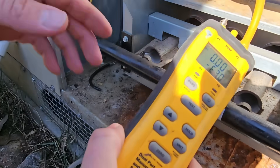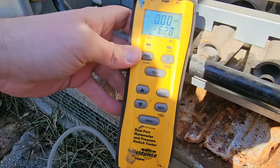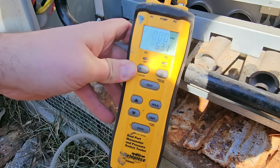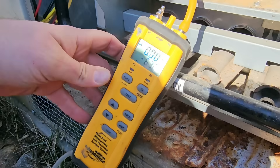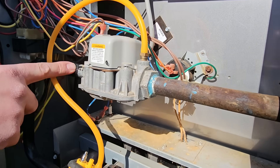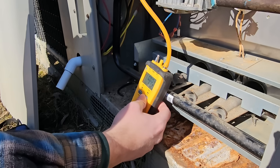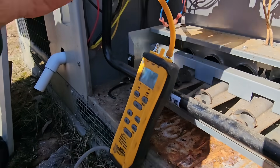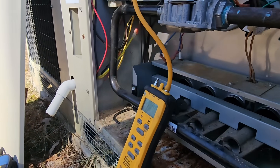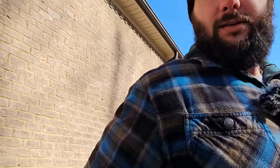We got 6.3 WC — that's okay because we need at least four or five to get three and a half on the other side. Usually you want about seven, but 6.3 is acceptable. Now we know we've got enough pressure coming to our gas valve and we've got enough voltage. But do we have enough gas pressure on the outlet side when the gas valve opens? Let me check it.